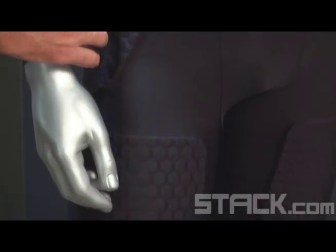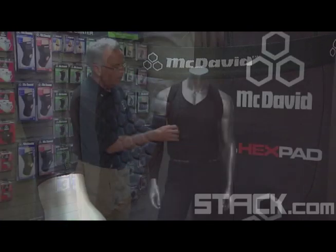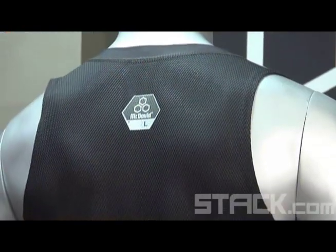These are really the primary products that we offer in basketball: the padded shirt, padded shorts, and we also offer padded arm sleeves.